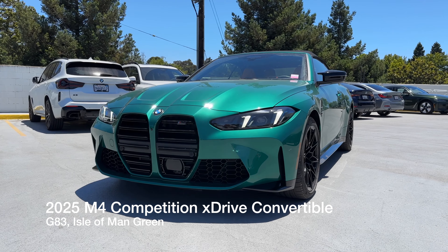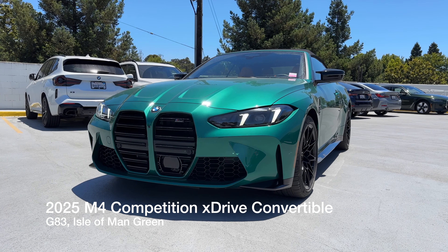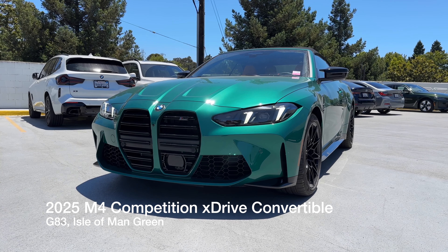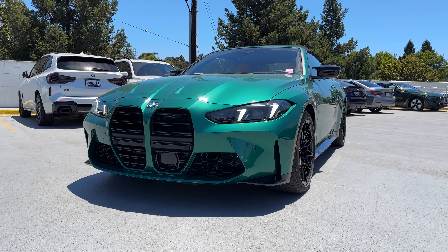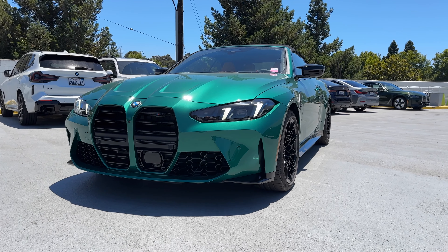Welcome back to the channel. Today we've got yet another 2025 M4 Competition xDrive Convertible. You're not seeing double — it's slightly different. It's a customer-ordered car in Isle of Man Green, on the G83 chassis.